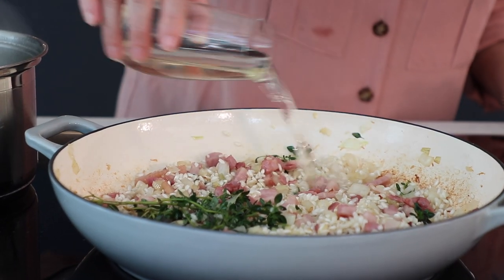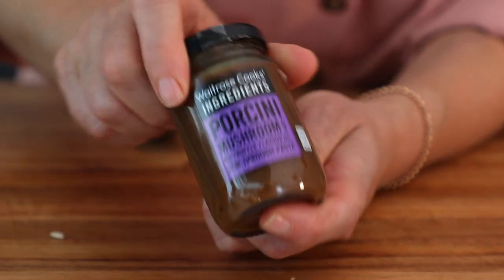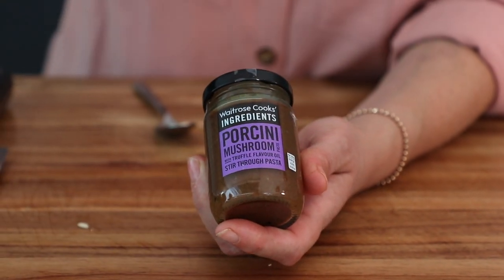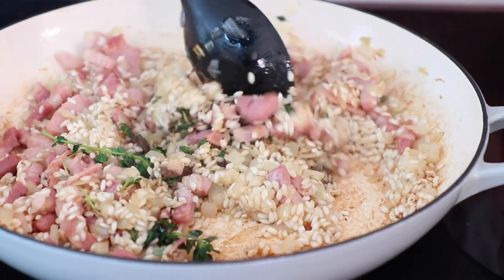I'm going to add a glass of dry white wine — you need about 125ml, but the full recipe is in the description below. Now the next secret ingredient is a porcini mushroom paste, which is absolutely loaded with flavour. It gives that lovely umami richness that you want from your risotto — about a tablespoon is going to really work wonders.